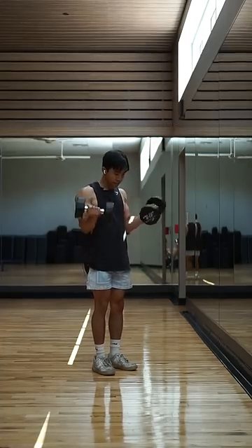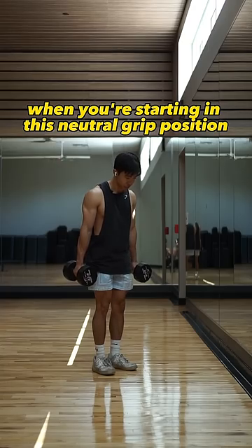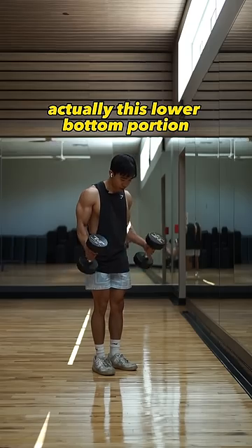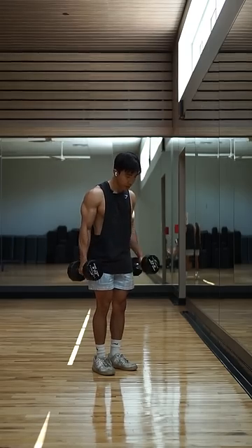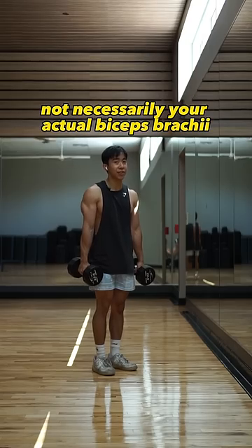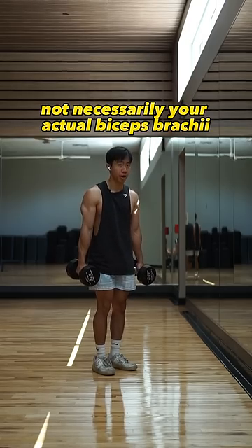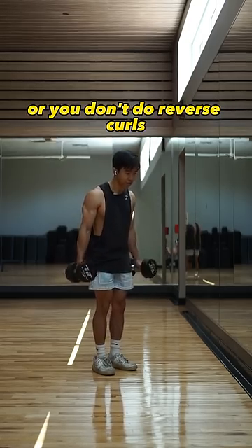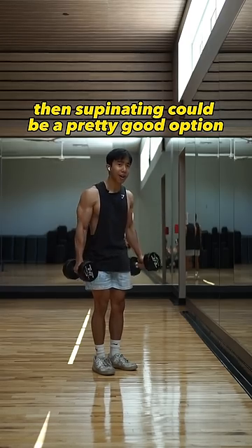If you're supinating — meaning you're starting in a neutral grip position and supinating as you go — the lower bottom portion is actually going to be more brachialis as well as brachioradialis, not necessarily your actual biceps brachii. So if you generally don't do hammer curls or reverse curls, then supinating could be a pretty good option.